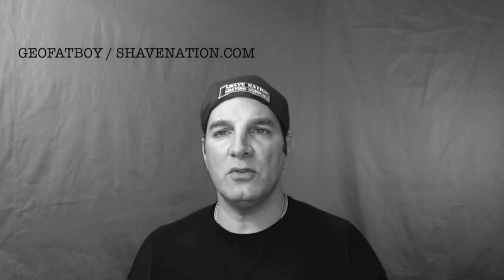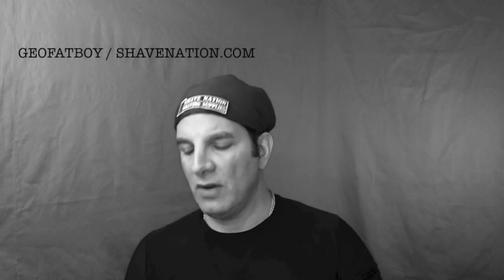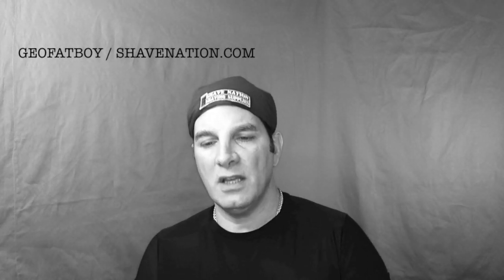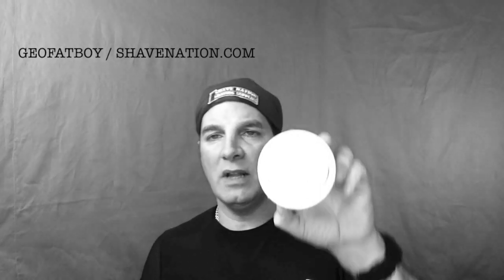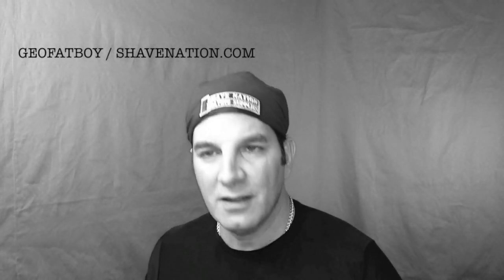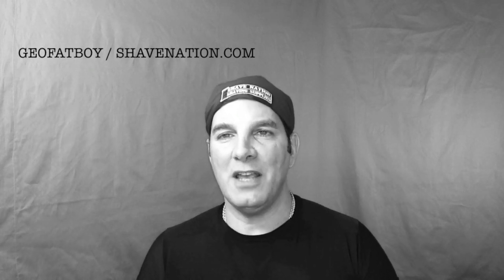By the way, the shaving cream that I used in the video is this Taylor of Old Bond Street Sandalwood — one of my all-time favorite shaving creams. It's got a great scent, it lathers up real nice, it's got great cushioning ability, and it's reasonably priced. This tub will last a long time. I hope you enjoyed the video. Thanks for watching. Have a great shave. Have a great day.